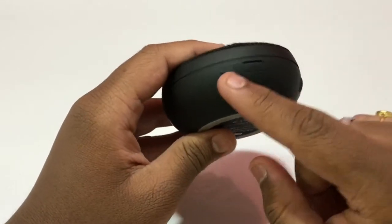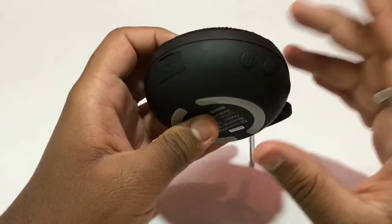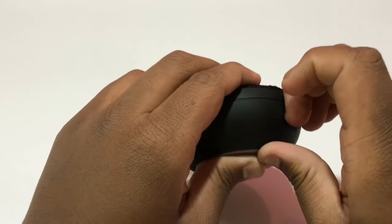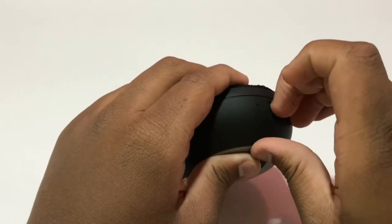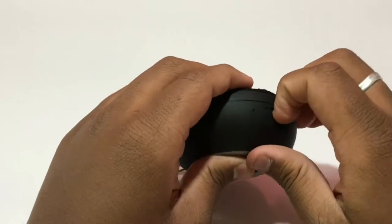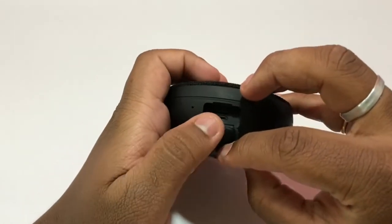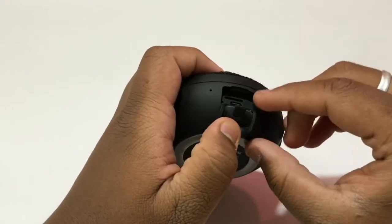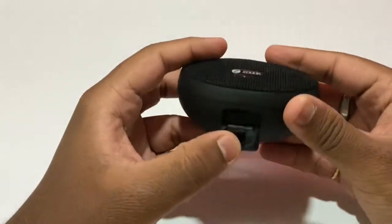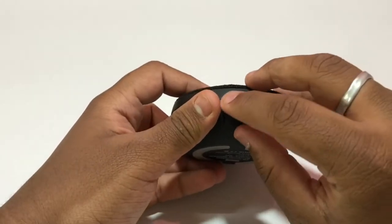There is a microphone with noise cancellation, so you can pick up calls from the speaker. There is also a cap for the charging port. And the surprising feature of this speaker is hidden inside — once you open it, you can see the charging port and, if you look carefully, there is also an SD card slot. At this price and portability, getting an SD card slot is a great and fabulous feature.